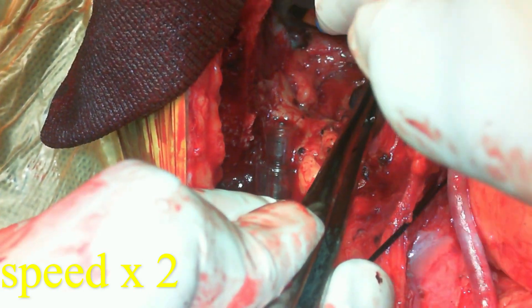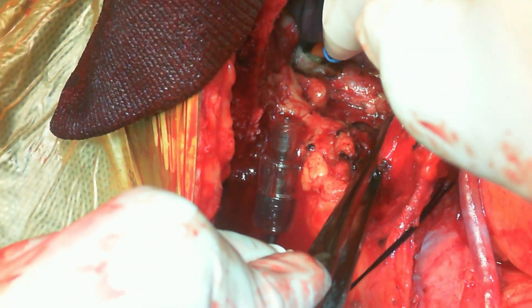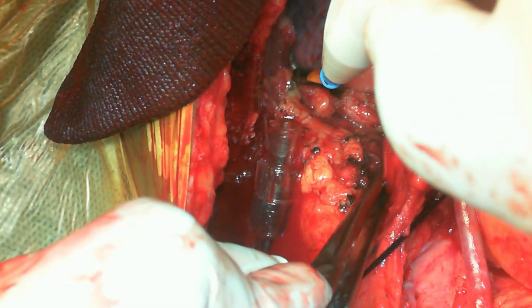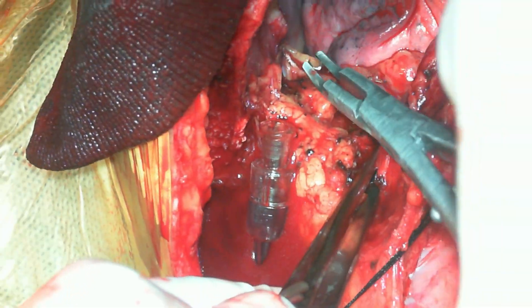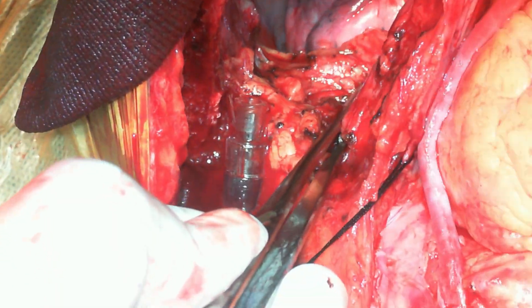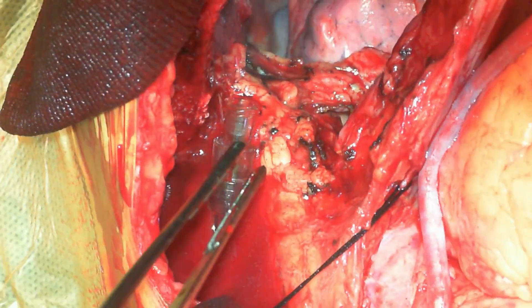The patient is under anesthesia, and once extubated, the LIMA has to sit free when the patient is coughing or taking a deep breath. There should be a free length of LIMA between the medial aspect of the left upper lobe and the pericardial surface.